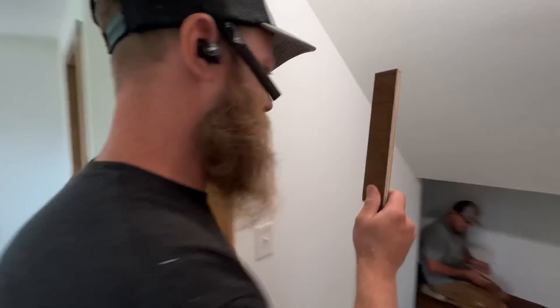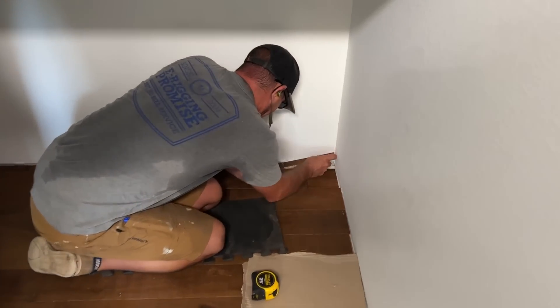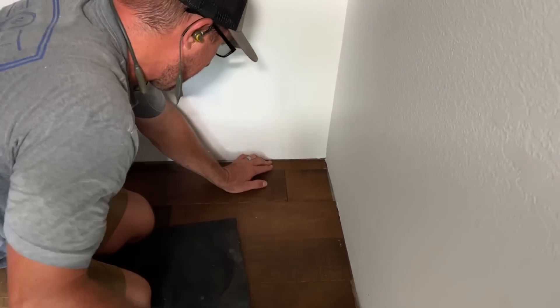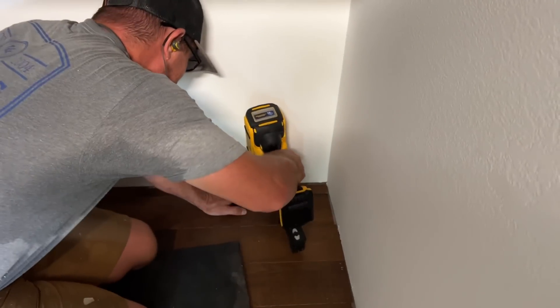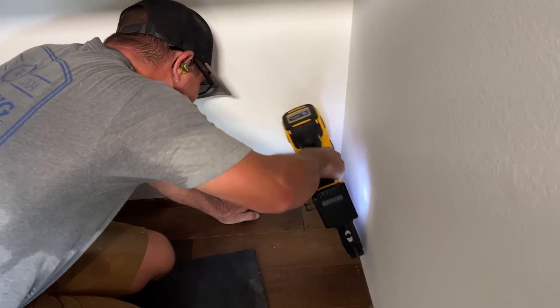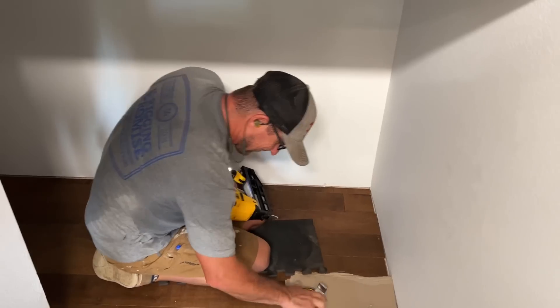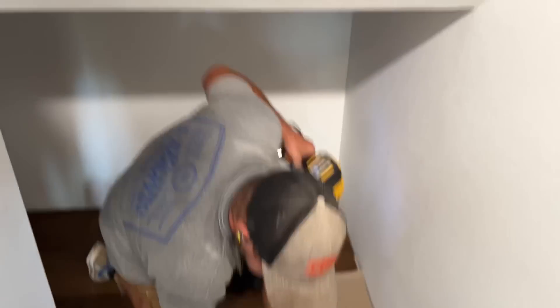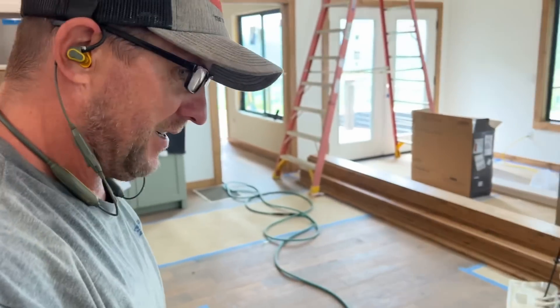Last piece of flooring. Here we go. Now we're done. It's always really anticlimactic, isn't it? When you've laid about 400 million pieces of flooring, your last piece doesn't really do much for you. How many of them did you nail, though? Only one. You're supposed to nail it?